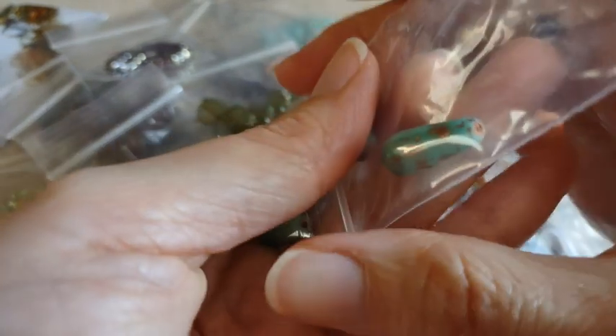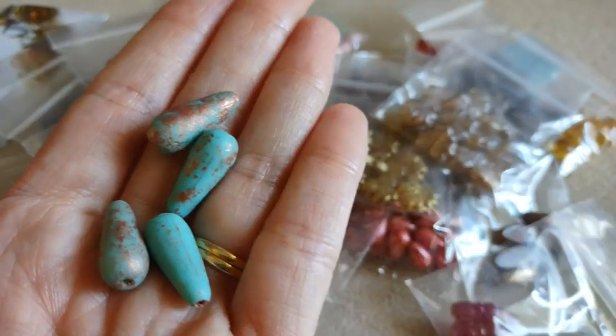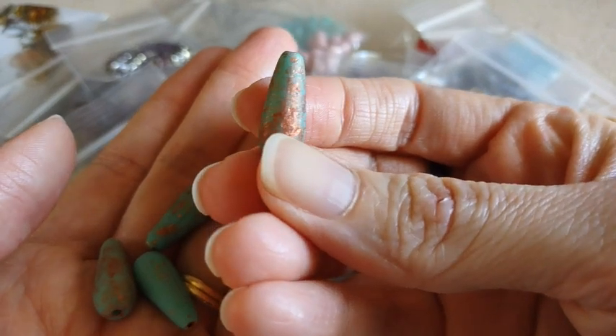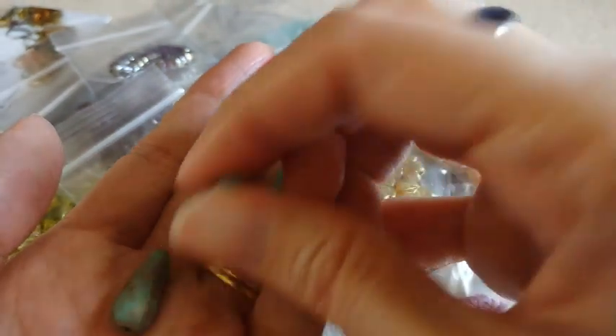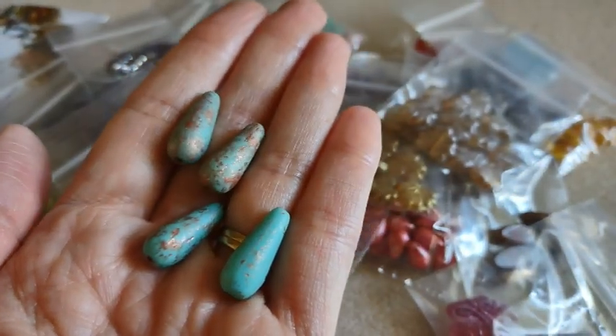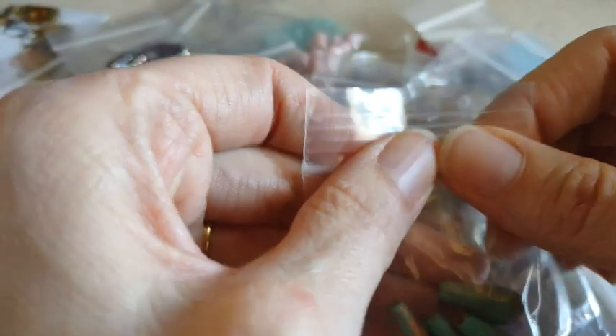I got some of the teardrop beads in the etched turquoise copper splatter — you get four. I like these. I like the copper with the turquoise in there. They look very rustic to me, very westerny. Like those — I should have got another set. Maybe if they still have them later.